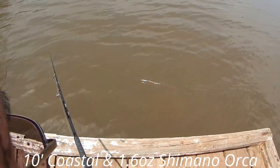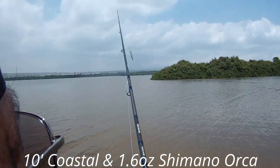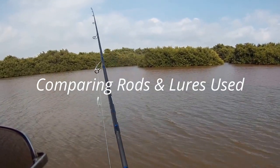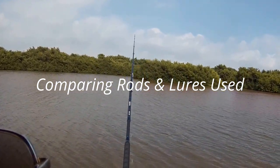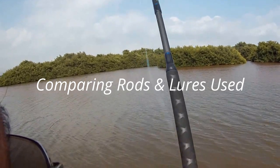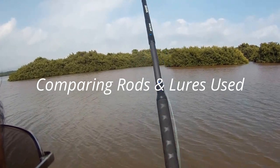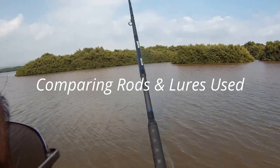Looks pretty good. See how it floats? Perfect. There's a lot of surface activity, but nothing biting. It's jumping the surface pretty good. Just nothing going today - the only thing I caught was a stick fish. Basically a stick.